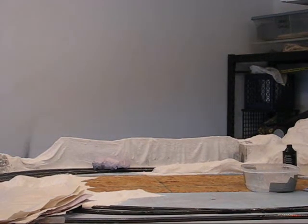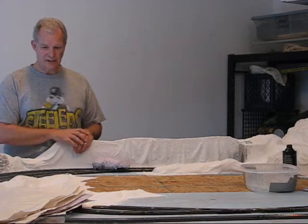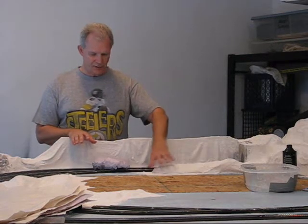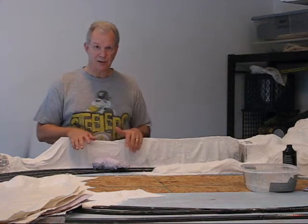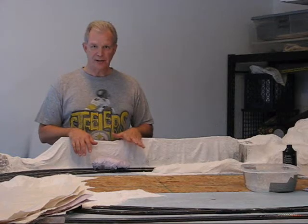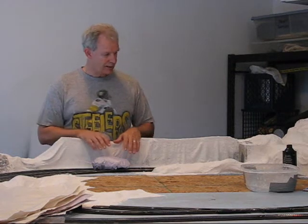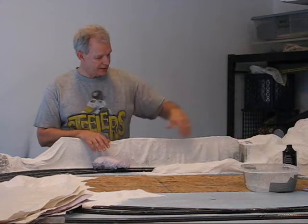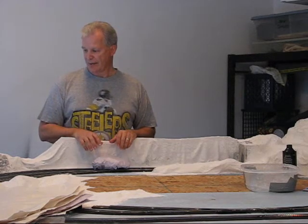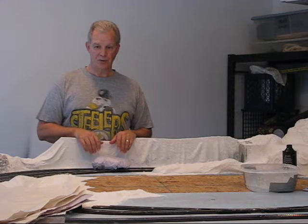This is part three of model railroading on a budget. At the end of part two, I had just finished the ravine, putting some plaster cloth in there and getting that pretty well finished out. I decided I'd like to add some additional ridges back here, maybe tie this into the side of the ravine a little bit. Tonight's plan: finish the ridge, cast some rocks, and put down some more plaster cloth.